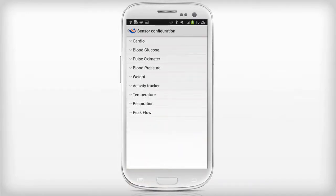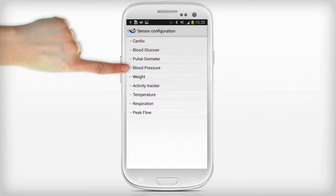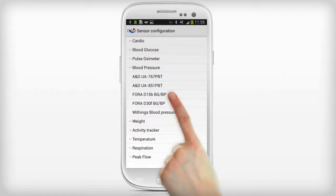In the Sensor Configuration menu, select Blood Pressure, then select the Fora D15B sensor.